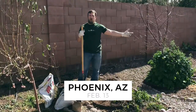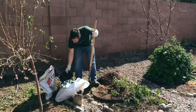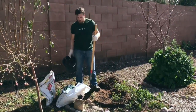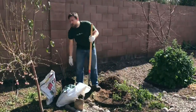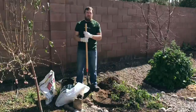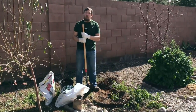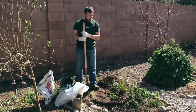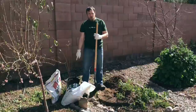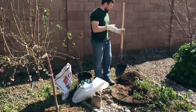Hey everybody, so here we are in our backyard and I was given this pomegranate tree right here. Tony Grows Food — if you look him up on Instagram — does an amazing program over at the St. Vincent de Paul Church here in Phoenix. They donate over 45,000 pounds of food to the homeless and needy every year. He gave me this tree — he cut off a branch and rooted it in this pot — and gave it to me to plant because I went out and volunteered with him on Saturday.